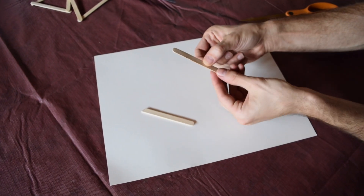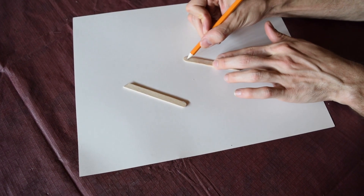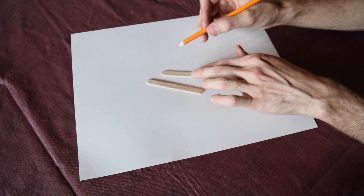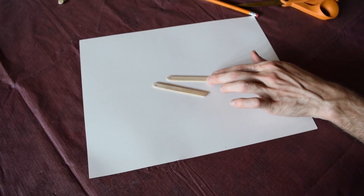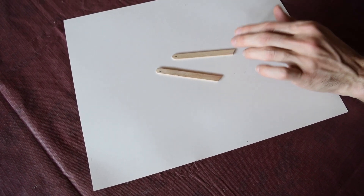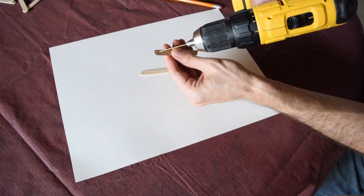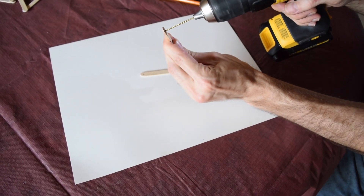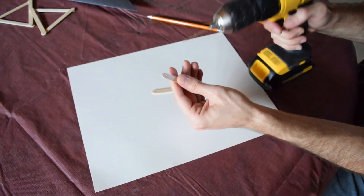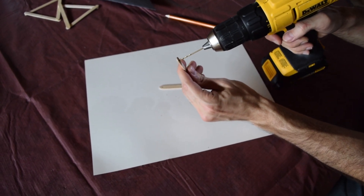Before we attach these diagonal supports, we actually want to make a little hole towards the front. These supports are going to hold the thread or string that will carry the weight of the structure. You could use a razor blade, but I find the easiest thing is a drill with a thin drill bit. Just line it up to roughly where you want it and let it go. I like to go through a second time and spin it around a little bit — that gives you a little extra room and makes it easier to get the thread in.